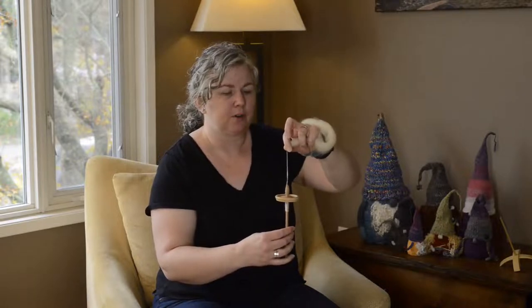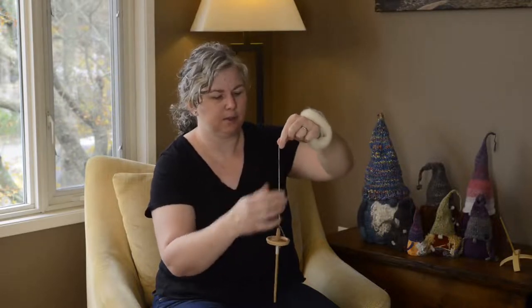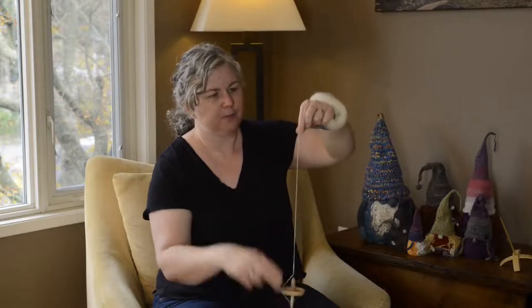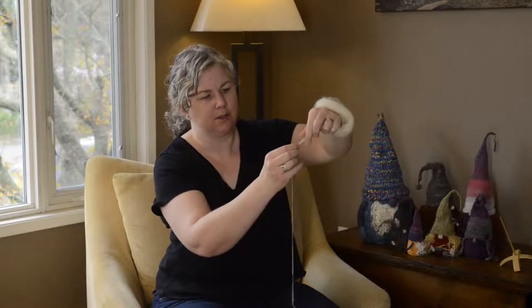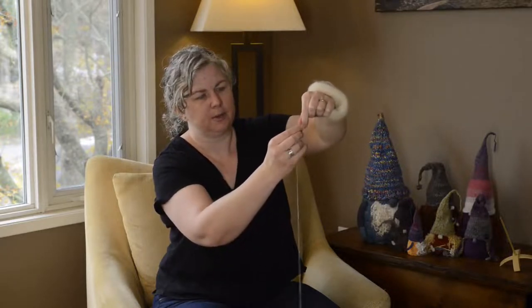Now I'll show you what happens when you get a bit more comfortable and want to start spinning and drafting at the same time. You get your spindle started and simply draft and pull it out, spin it, and let it go. Watch my fingers — I like to draft and then pinch so that the twist doesn't go into my fiber supply. My hand comes up, pulls out a little bit of fiber, pinches, and lets the twist run up, and I continue in that method.